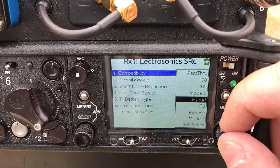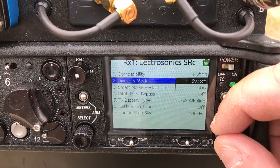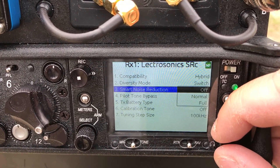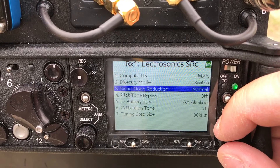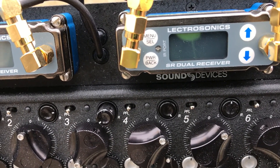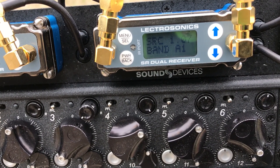In the menu you have all the options you'd normally see on the receiver itself, now accessible on the 688. You have hybrid mode, IFB mode, and different modes available — we're going to keep it in hybrid mode. To go back in the menus you just press the menu button and you're back to your receiver overview. So that's a quick overview on the SRC by Lectrosonics. This is Dave from DVE Store — have a good one.